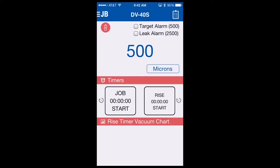Now let's discuss alarming. Your target alarm and leak alarm come from the factory at 500 microns and 2500 microns respectively. To change these, you need to go to the alarming menu. But once your target and leak alarm settings are set, you can disarm and arm them without having to go to another sub menu. In this case, our target alarm is at 500. It's not yet armed, so if I reach 500 microns where I'm at now, the alarm will not sound because I have not turned the alarm on.